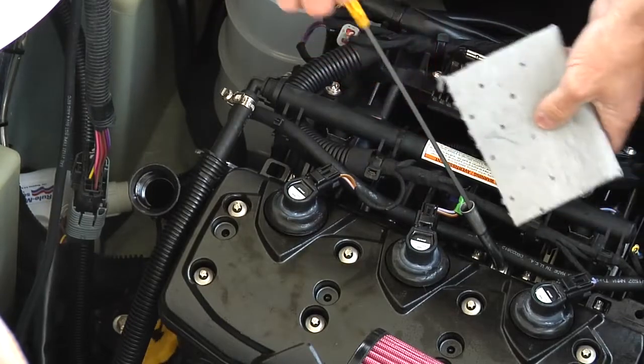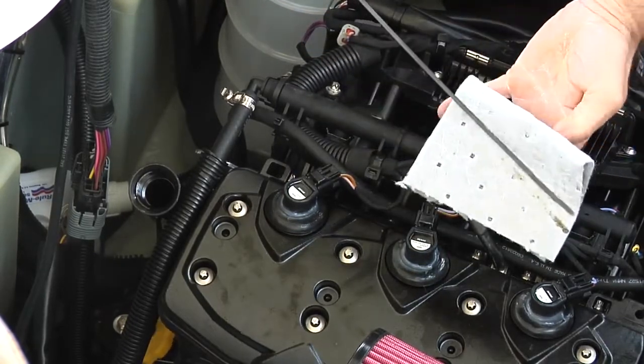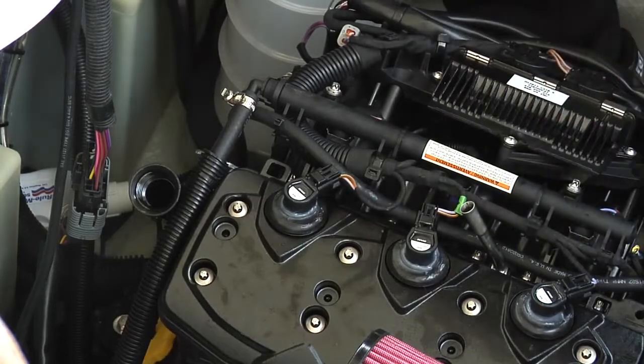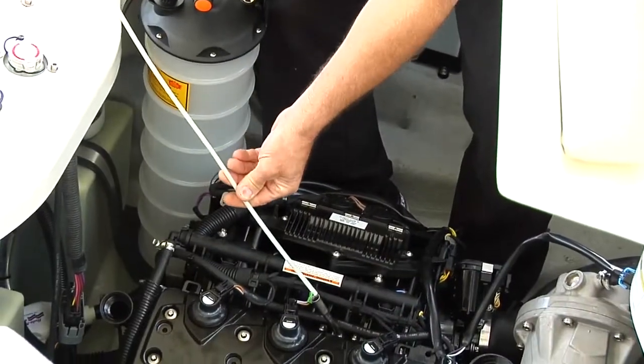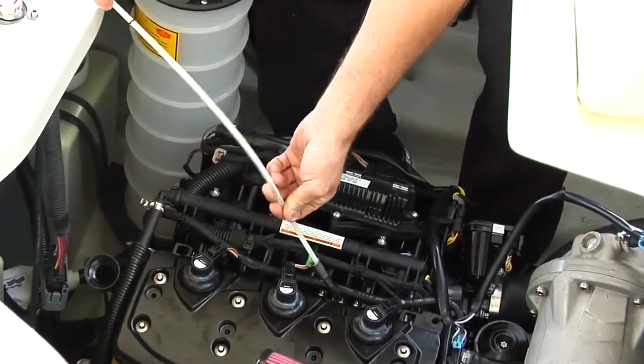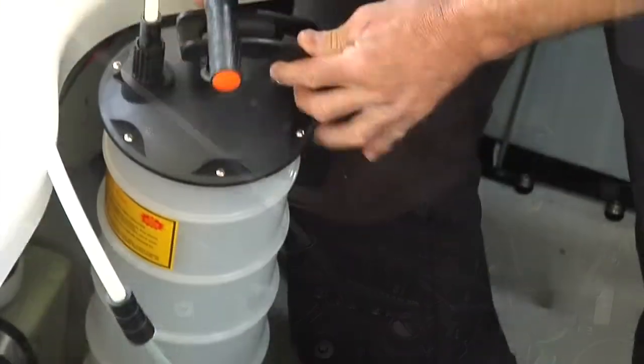Caution: engine oil may be hot. Components of the engine compartment may be very hot. Direct contact with hot oil or components can result in personal injury. Insert the hose into the dipstick tube until you reach the mark, then siphon the oil.